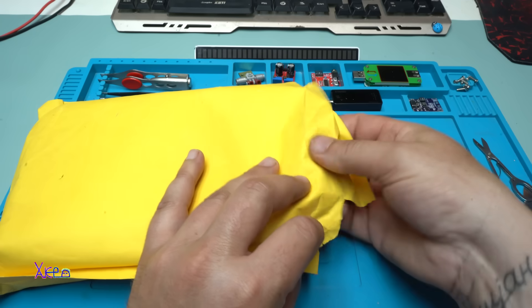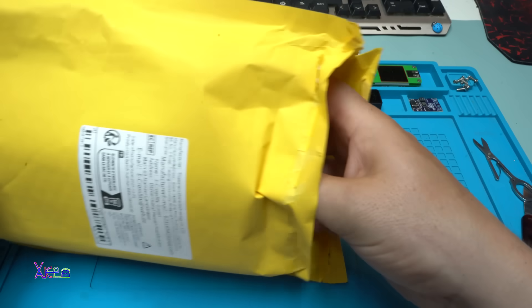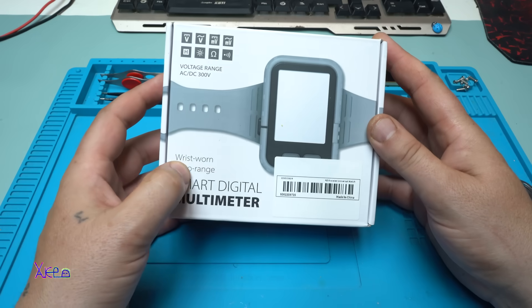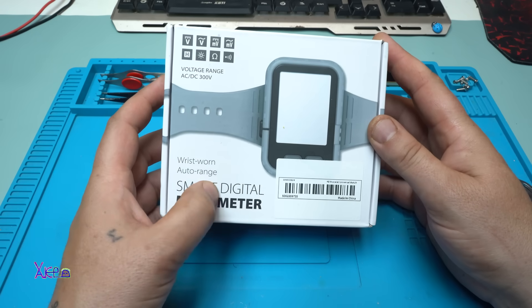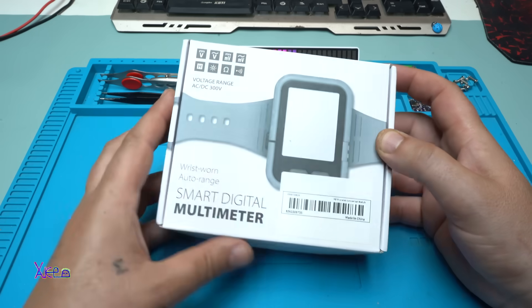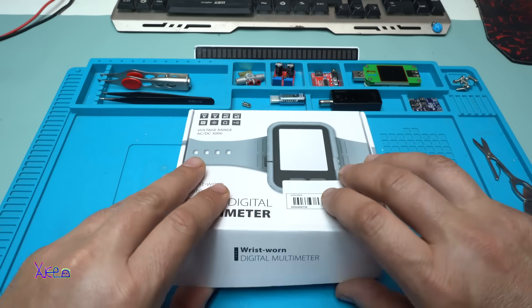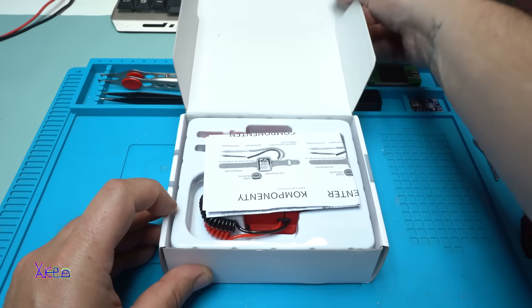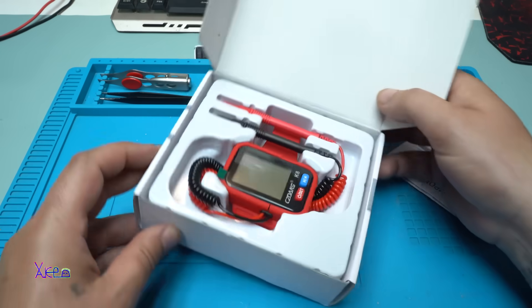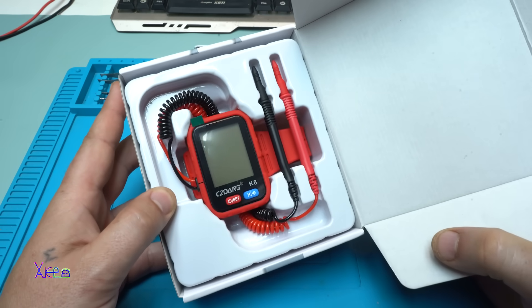And I got it! Wrist-worn, auto range, smart digital multimeter — voltage range AC/DC 300 volts. Come on man, take a look at this beauty — wow!